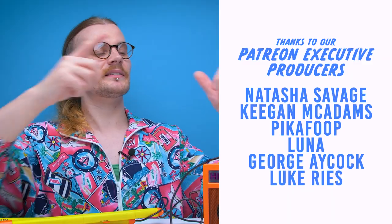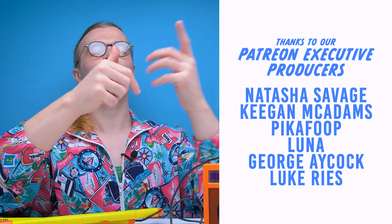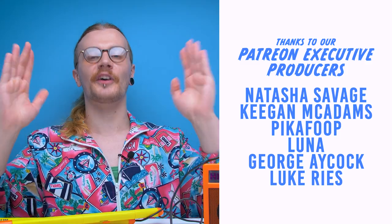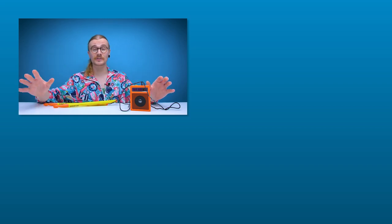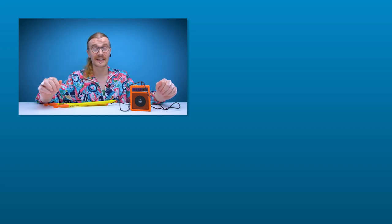And with that, that's going to be it for another edition of Looted. Shout out to Keegan McAdams, Natasha Savage, PikaFu, Luna, George Aycock, and Luke Rees on Patreon — thank you very much for your support. If you like this video, hit like; if you like all our videos, hit subscribe. You can follow us on social pages, join the Discord server, and if you want to support the channel further, check out the link in the description to our Patreon page where we're now uploading monthly exclusive content. See you guys in the next one — have a good one.